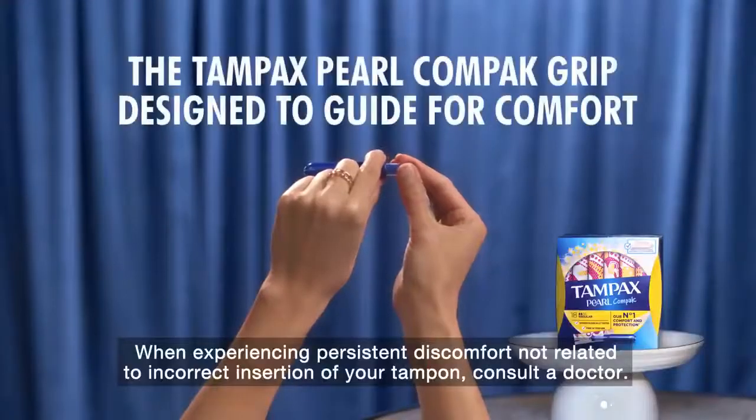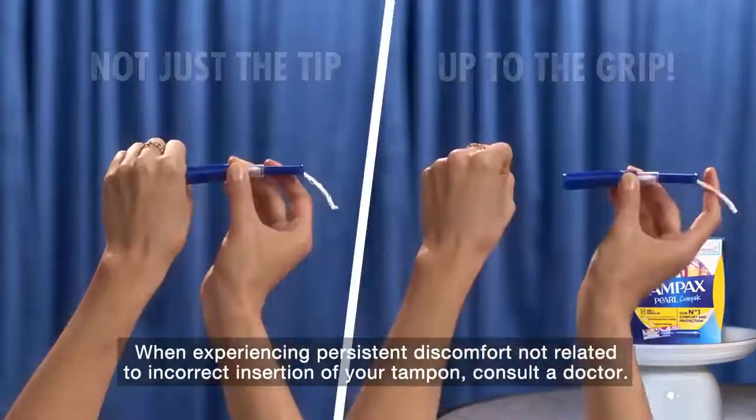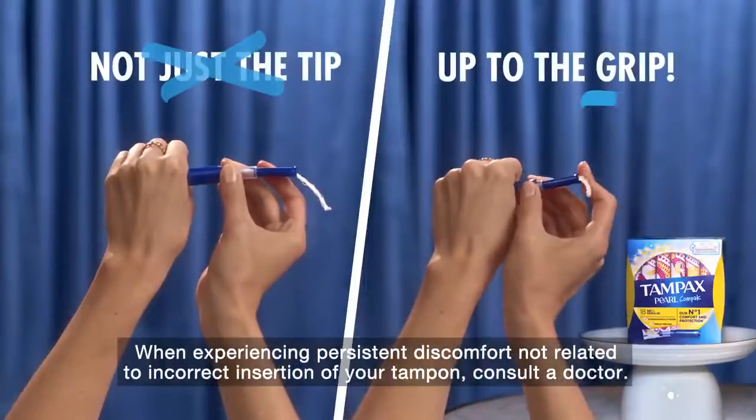Our special Tampax Pearl Compact Grip Design is your guide to comfort. Just pull it, lock it, and put it in. Not just the tip — up to the grip.